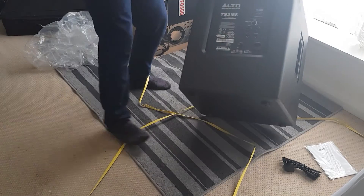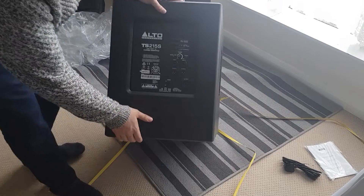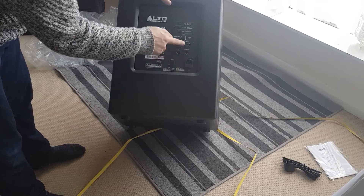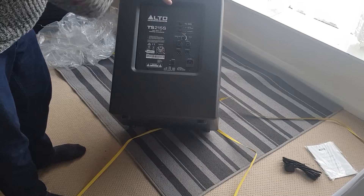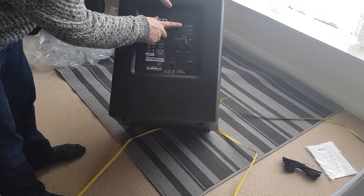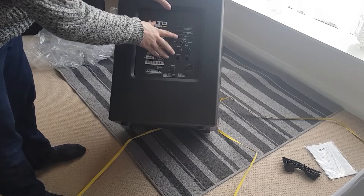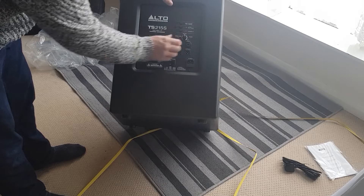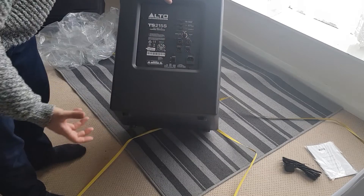Let's have a look at the back of the speaker. We've got an on/off switch, AC input, two inputs and two outputs. So obviously we're going to put the inputs here from the mixer, the outputs are going to go through to the two Mackies, and this is going to pick up all the bass. We've got options here: polarity reverse, output full range - so we can output all the bass to the speakers as well - and extended low frequency, signal limit, and volume.